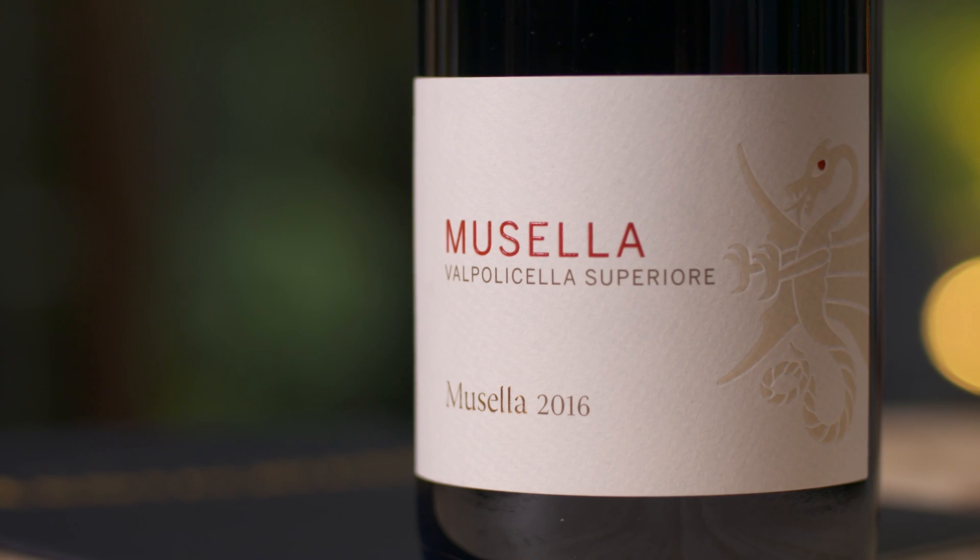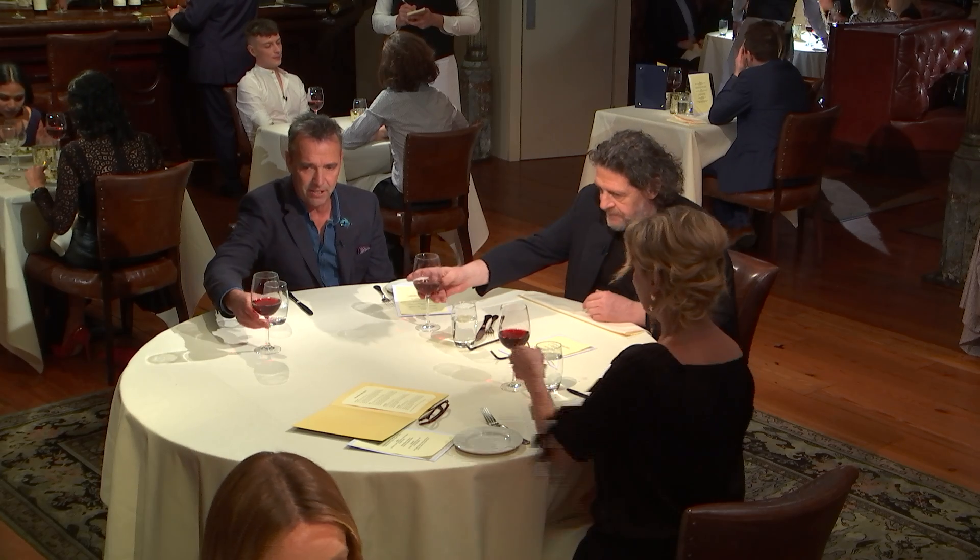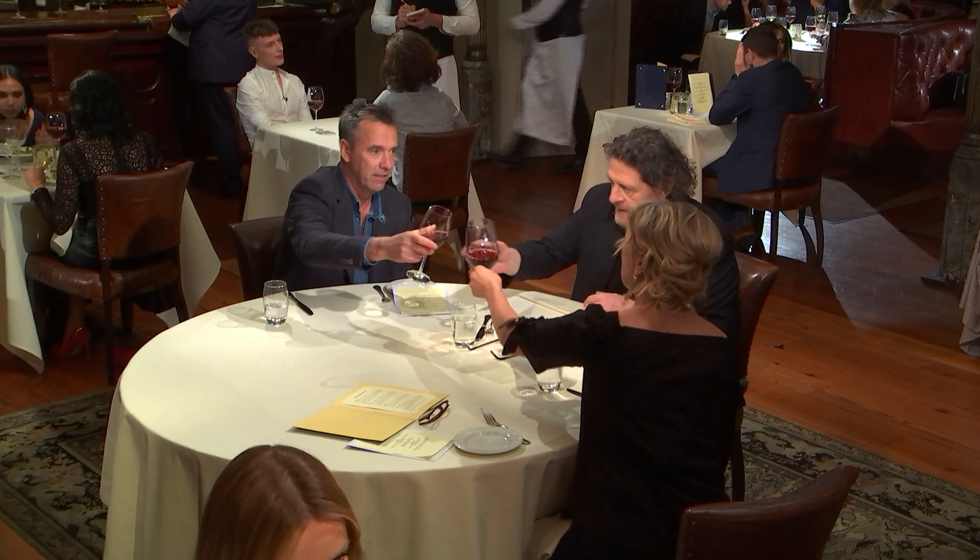We drink a lot of Ripasso Valpolicella in Ireland, which is a richer, fuller style of Valpolicella, but this is not a Ripasso, which means that it's a lighter, more delicate style. This hasn't actually gone through the full oak ageing or the full Ripasso method, which means that it's a lighter, fresher style.